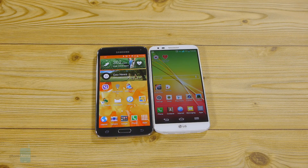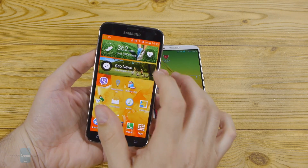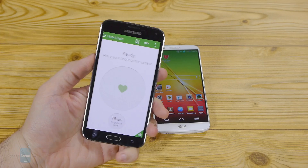The S Health app widget on the home screen of the Galaxy S5 has a dedicated circular launch key for the heart rate sensor, and taking your pulse usually requires less than 10 seconds.